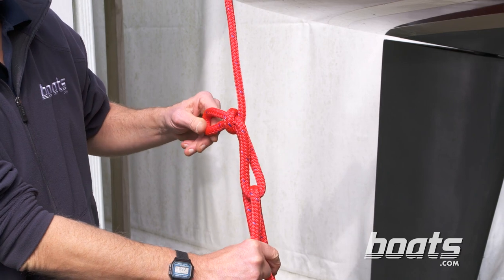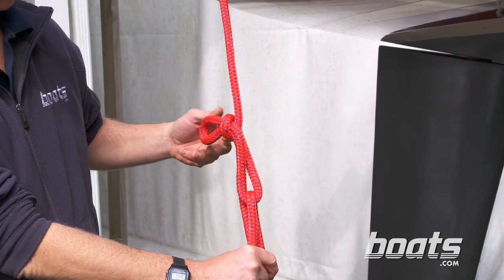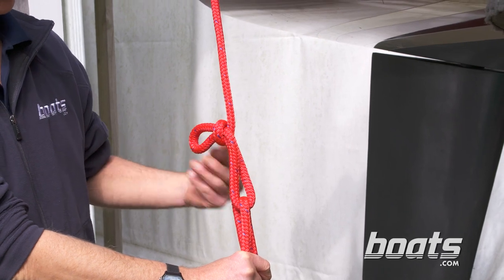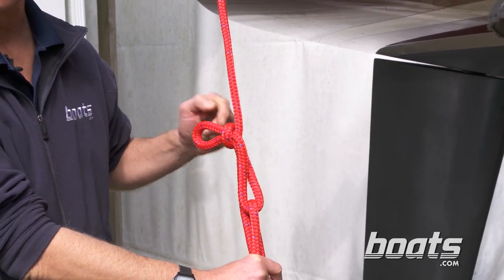This knot holds itself together. To make it more secure, especially if you're towing a boat, put an end of line through this loop and seize it so it can't run through.